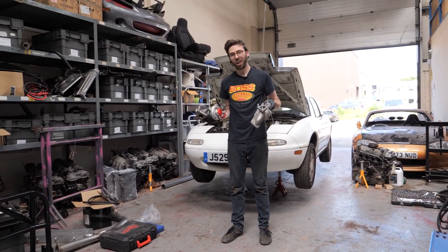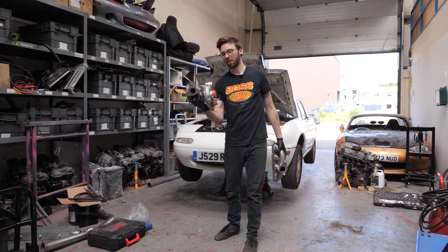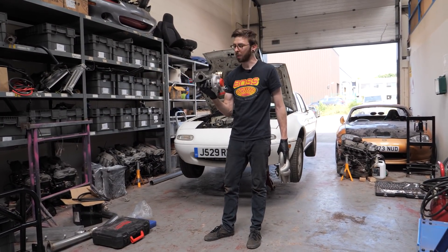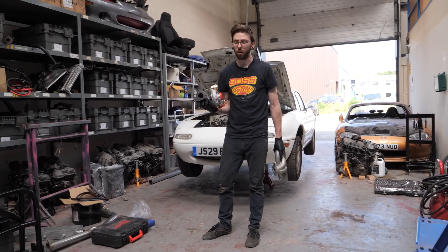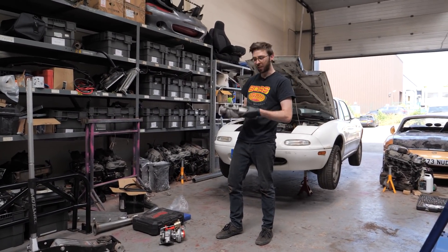So now we're about to start turbocharging the beast. I've heard some mixed reviews of these turbos - some say they last for five minutes, other people say they're absolutely wicked. So we're going to find out for you guys. We know that these are wicked, so I'm just going to get to smashing this on.